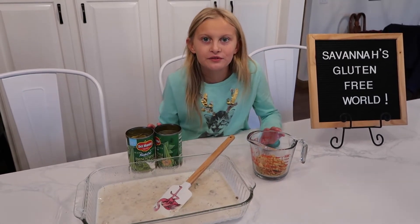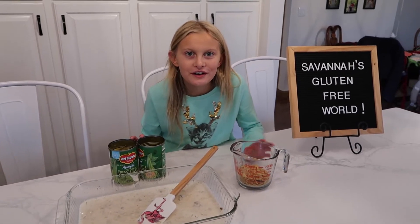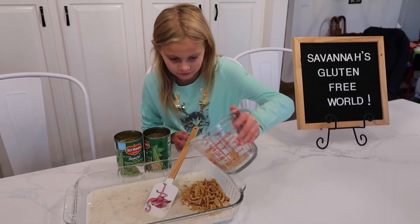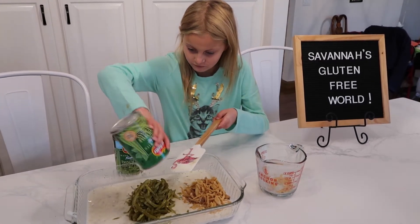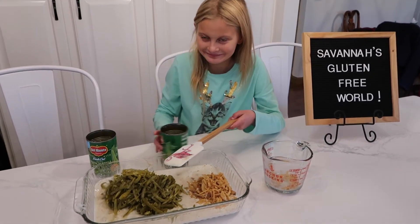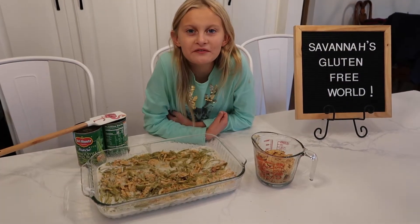Now mix in the two cans of green beans. Now bake for 30 minutes.